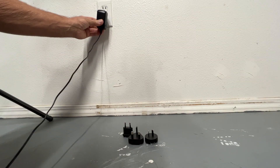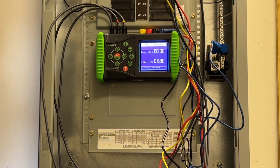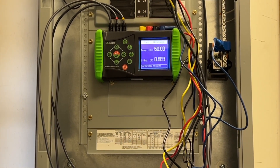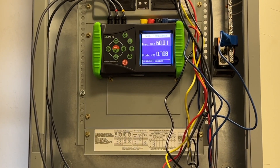This can be connected to any socket with the included interchangeable plug adapters. The Power Compact 3020 allows you to identify power quality and energy efficiency issues quickly and accurately for diagnosis and intervention.